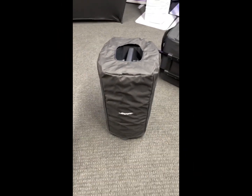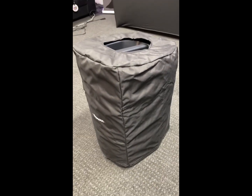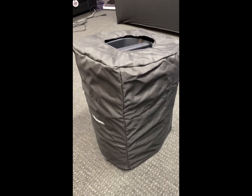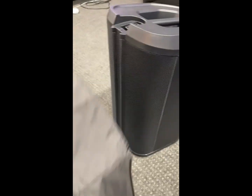Hey guys, we're back. Here is the Bose cover that they offer — I think it's like $50, some dollars, with shipping like $55 bucks. So like I mentioned in the earlier video, it's paper thin and it doesn't even go all the way to the bottom. It's just super, super thin.